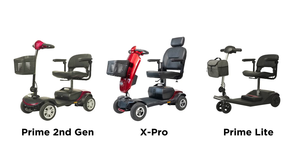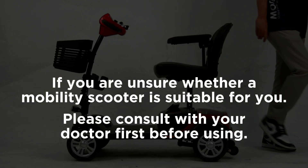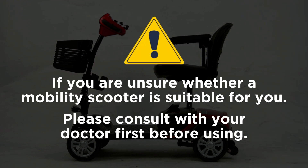This is the tutorial for the Flexi Prime Max 2nd Gen Mobility Scooter. This tutorial is also applicable for the Flexi Prime 2nd Gen X-Pro as well as Prime Lite. Before I start this video, if you are unsure whether a mobility scooter is suitable for you, please consult with your doctor first.